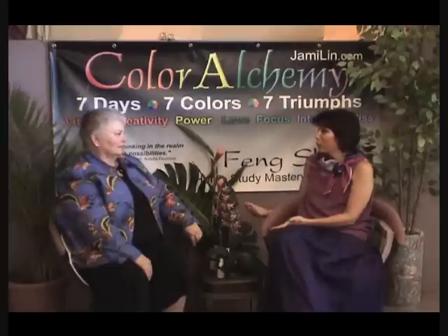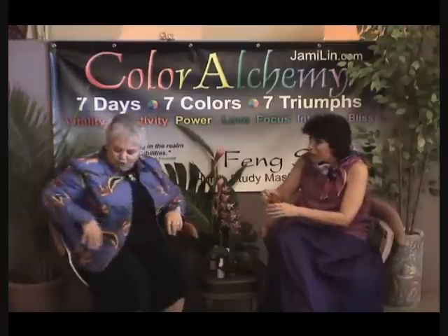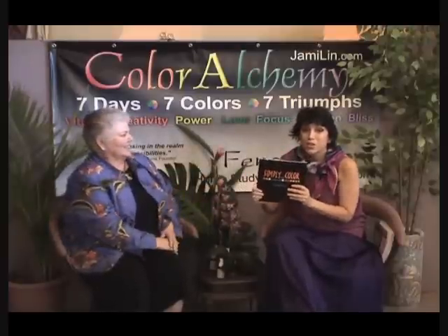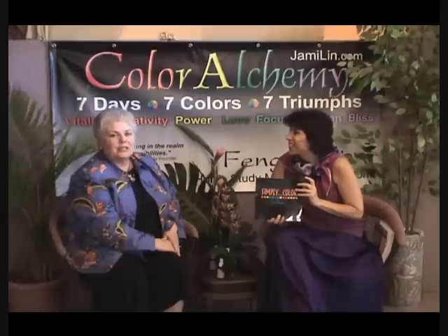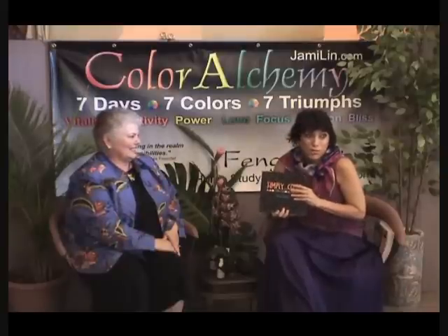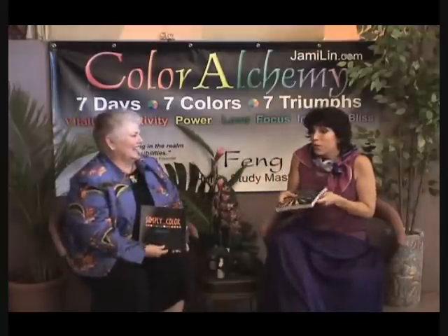That to me was such a lovely story about how color and aromatherapy can shift somebody's energy. If it works for children — they're just little people — it will work for us too. We're almost out of time, but I'd love to show off your book: 'Simply Color' by Diantha Harris, available at www.lifepotentials.net and on Amazon.